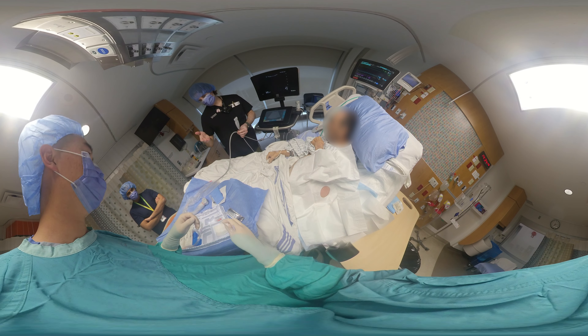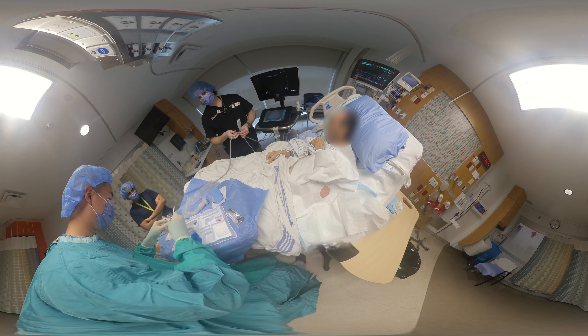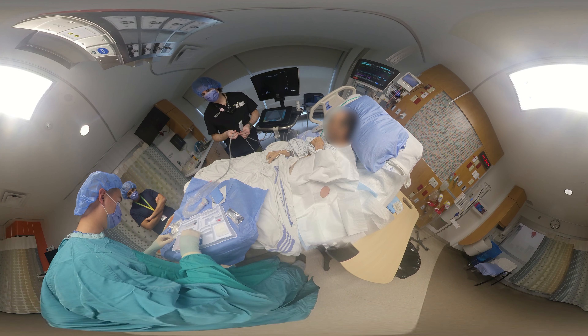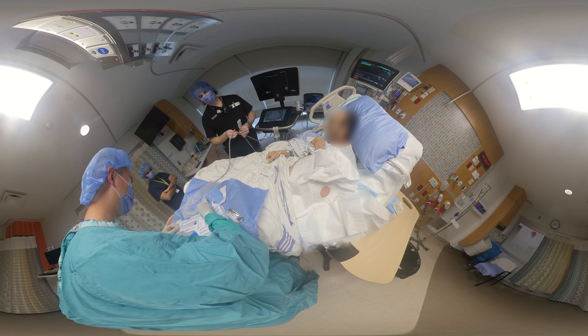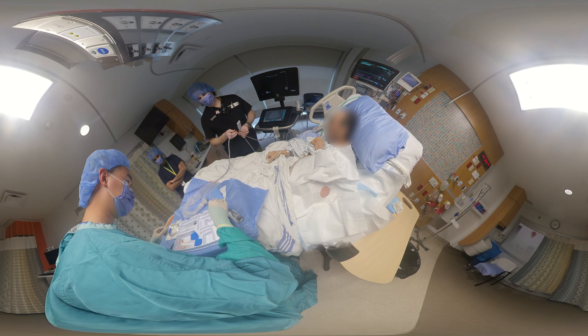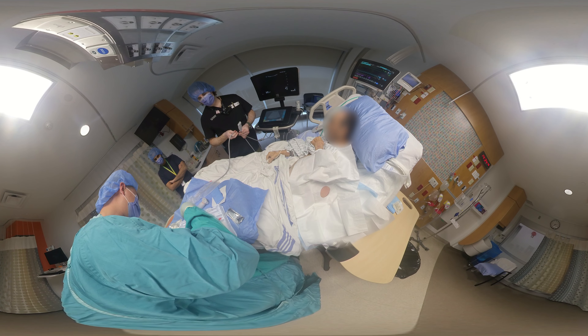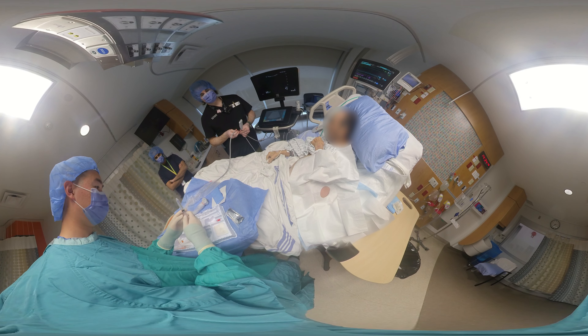We've landmarked the area anatomically and now with ultrasound. Let's get the area prepped and ready and lay out the tools we'll be using. We have the drainage bag, our drainage tubing, and we've already cleaned the area so we don't need the prep sticks. There's a drainage catheter, which is the safety centesis catheter.